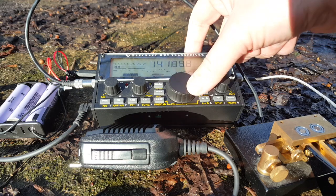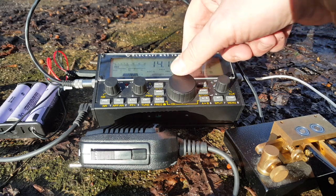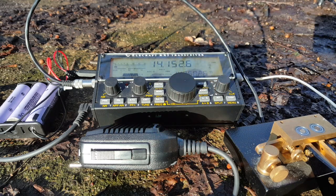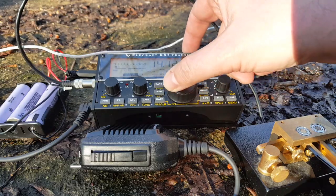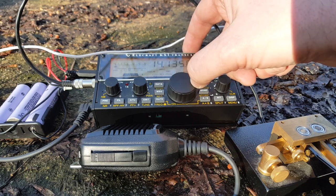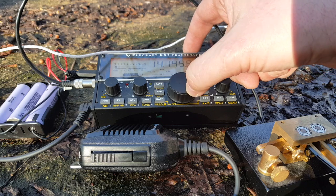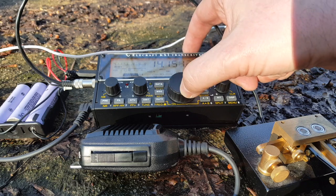Let's check the SWR. Around 150 — it's a bit high here, might be because of the trees. Just by moving the antenna I was able to get an acceptable SWR. The antenna is, of course, half-wave end-fed. These are very much influenced by what's around them.